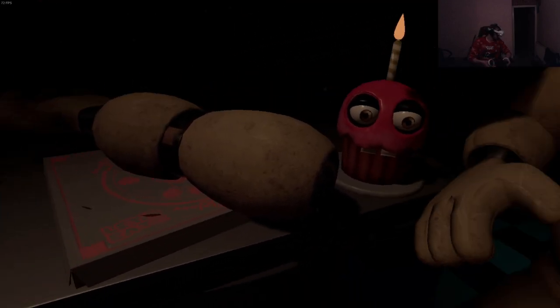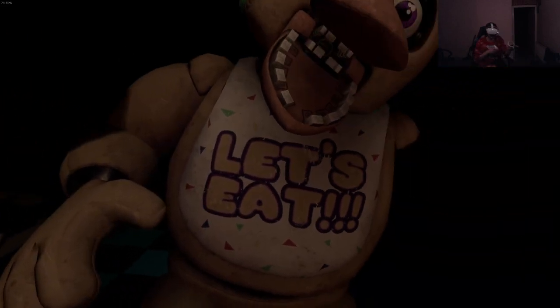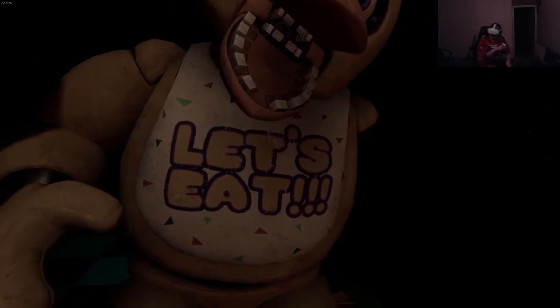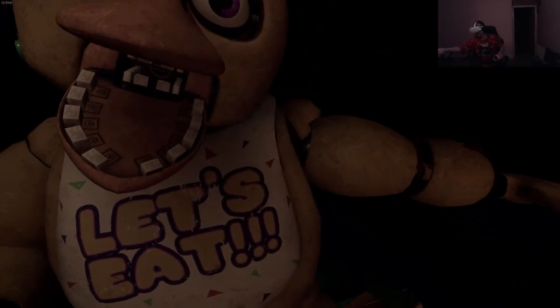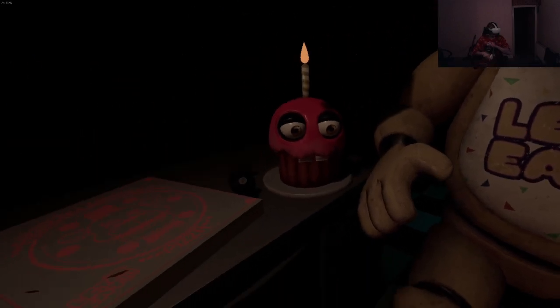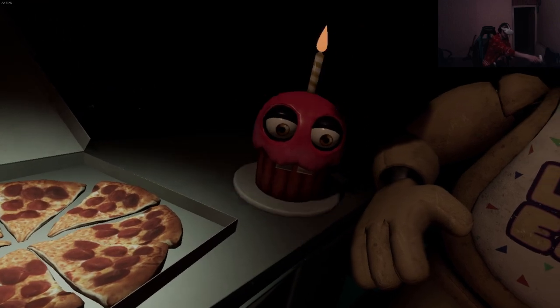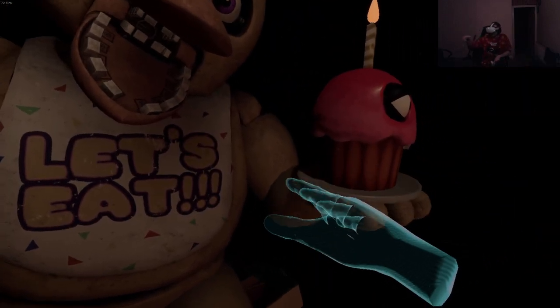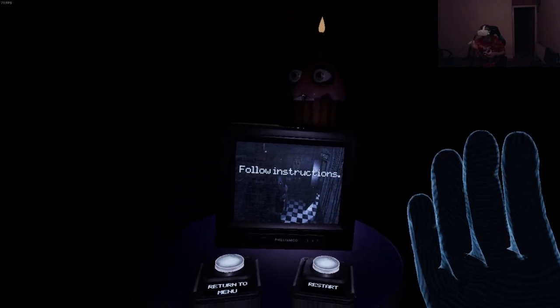Good job. Now reattach Chica's upper arm, hand, and cupcake plate. Why are you turning when I turn? He just turned. What did he say? I actually didn't catch that. Get the shit out of here - peace!